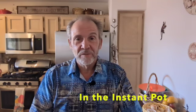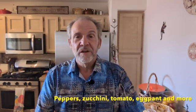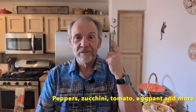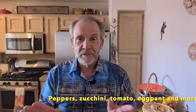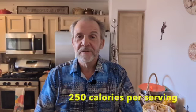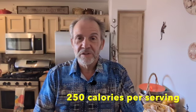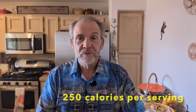Today's recipe is going to be ratatouille, where I'm going to take eggplants, zucchini, tomatoes, mushrooms, yellow and red peppers, and some seasoning. And we're going to have a beautiful vegetable dish that's 250 calories per serving, which is fantastic. Plus, it's a real pretty dish — it's got a good presentation and it goes with a lot of different food choices. It goes with a lot of proteins and starches.